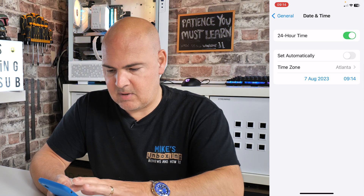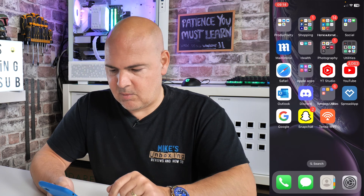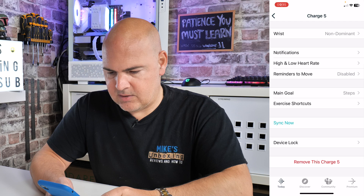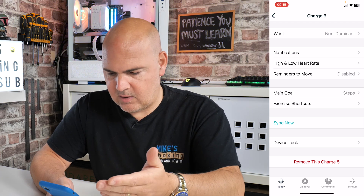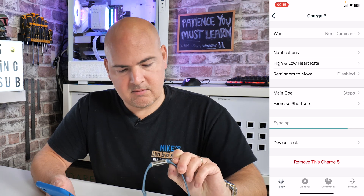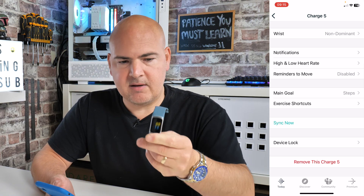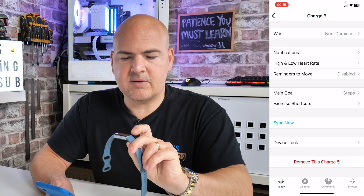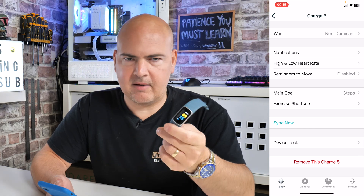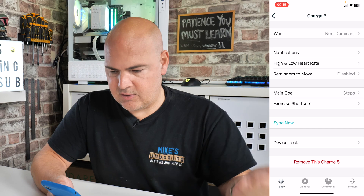We'll set that, so the time zone has now changed. Go back into the Fitbit app and go into your device — if it's not already on that screen — and click sync now. Hopefully it should do this live... there we go. You can just about make out the screen — it's now gone back to 9:15, when in reality it's about 2 in the afternoon here. That is now synchronized to the new time zone.